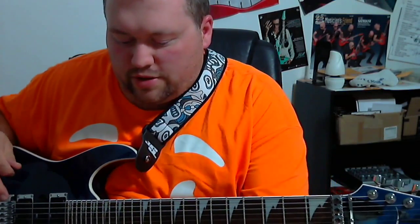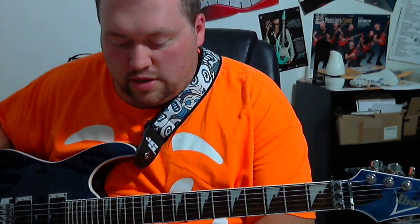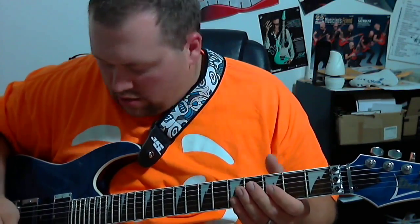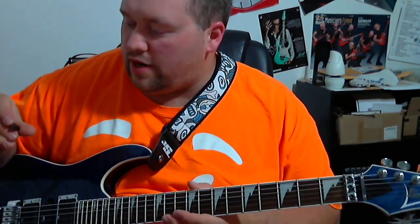This video covers different sequences than I did in those newsletter videos — just some things I've been working on myself the last few days. I'm not going to do a lot of explaining, but this will help you get not only your picking down but also the coordination with your fretting hand.